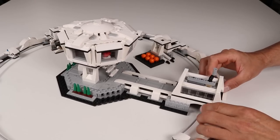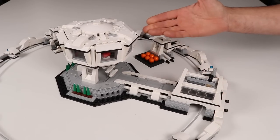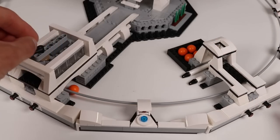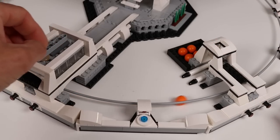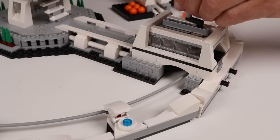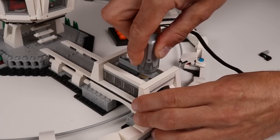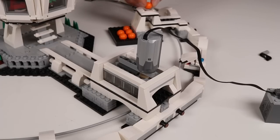And of course there is the accelerator itself with the connected command center. The accelerator is this geared-up spinning wheel which imparts energy to the incoming balls. The set comes with a hand crank for powering it, but you can easily add a Power Functions or Powered Up motor to really get it going.